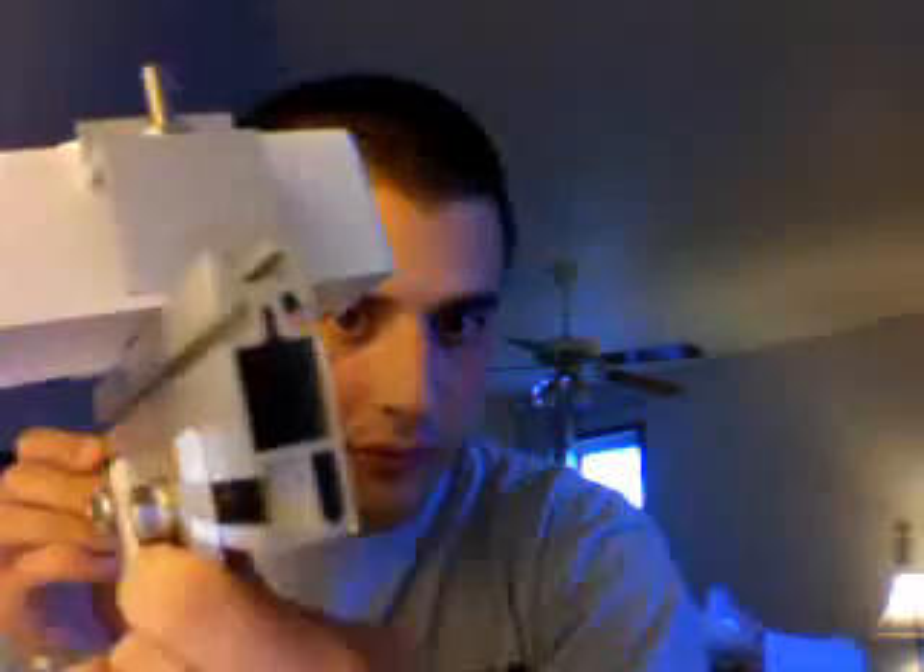This is just a model I'm going to be using to start teaching people how to do installations on their own homes. This plastic right here represents a solar panel.